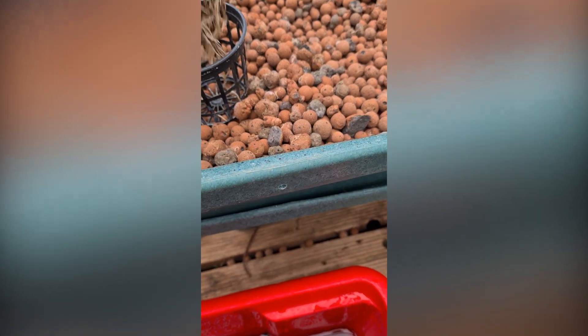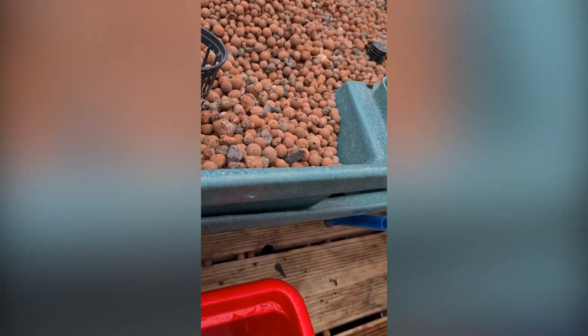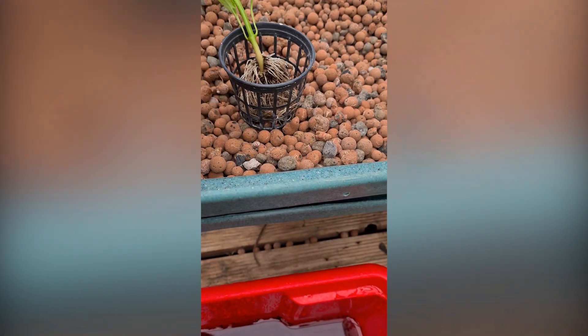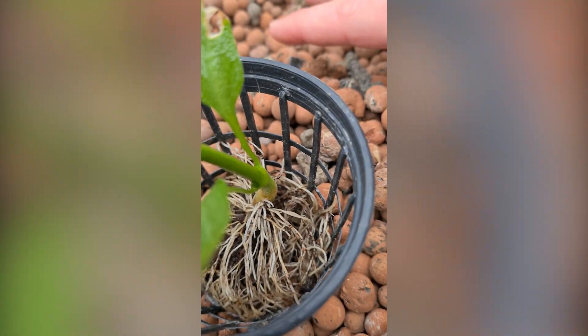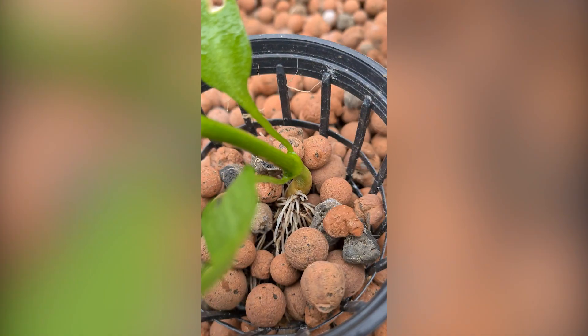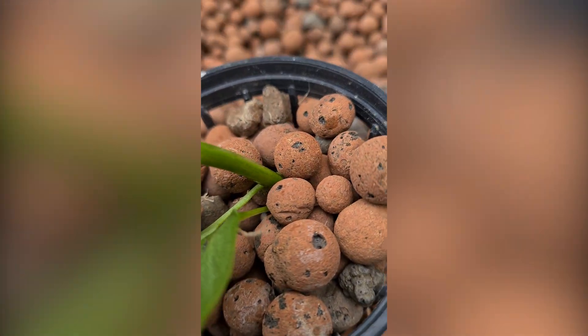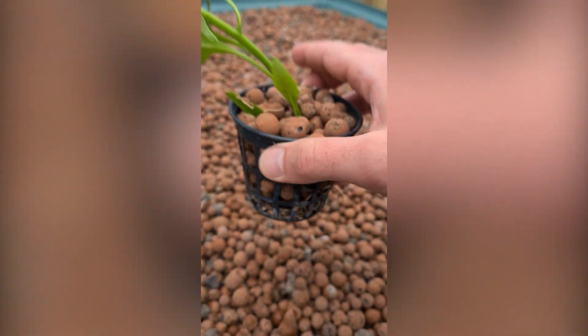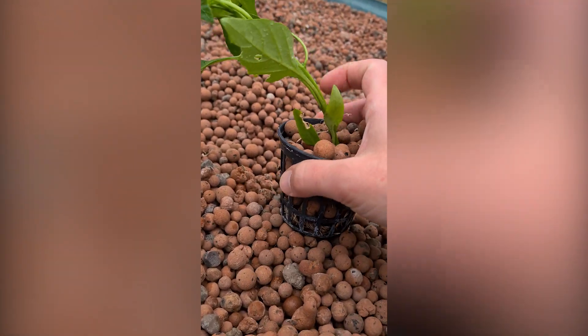Put the root system in there, try to put the roots more at the bottom than at the top, because at the top you will have sunlight and you don't want a lot of sunlight hitting those roots — it causes issues like mold and things you don't want growing there.